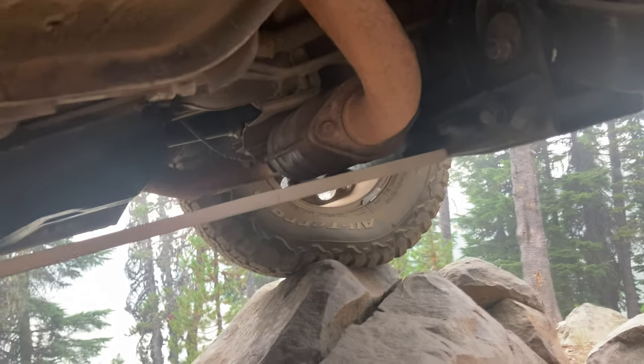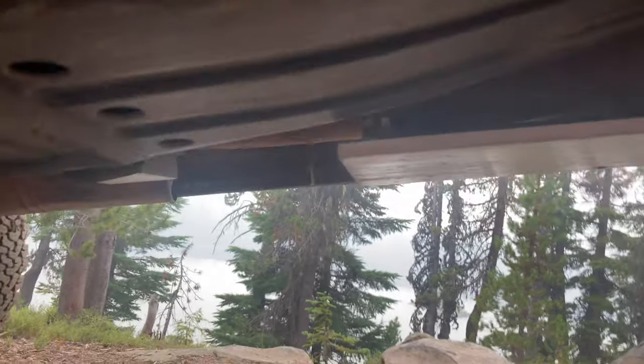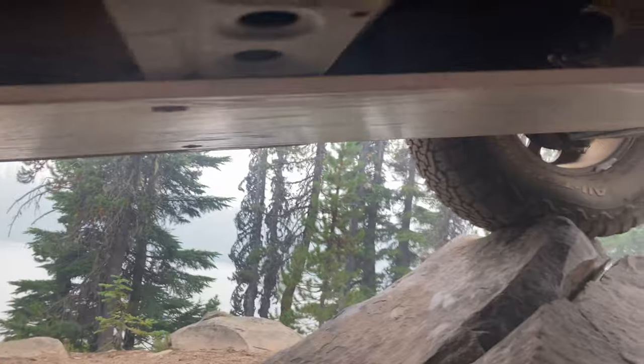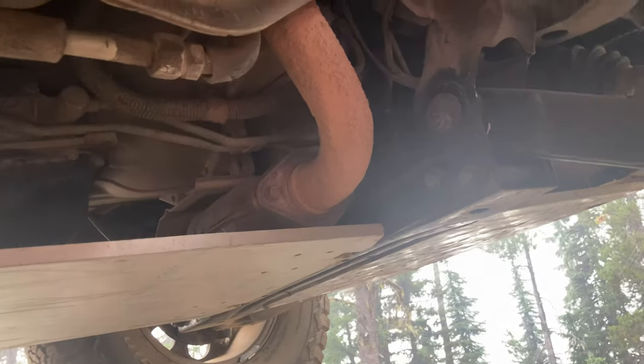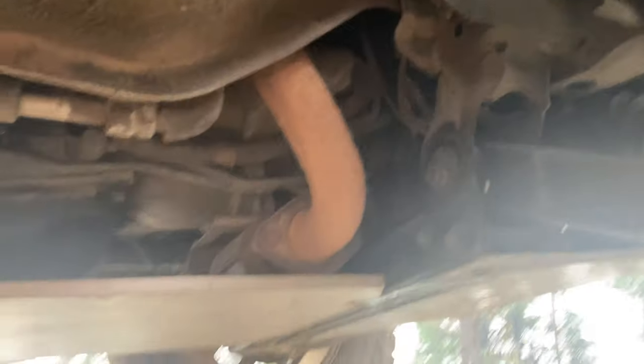Back here you can see my transmission skid plate — same story, T6061 aluminum. It mounts up there, clears the first catalytic converter, and extends past the transfer case. That just happened to be the size I had, but it protects everything really well. I use it a lot less, but I've got a couple of drag marks on it and I'm really thankful I have it, especially if I ever get beached going over an obstacle.